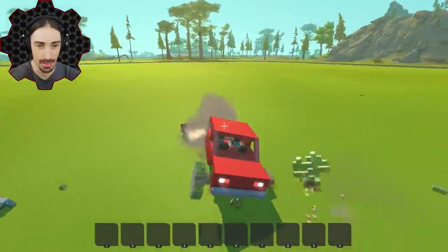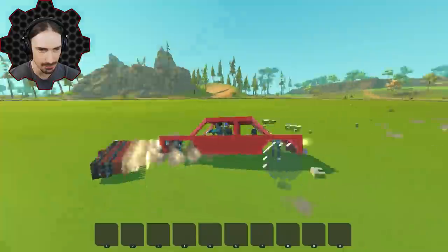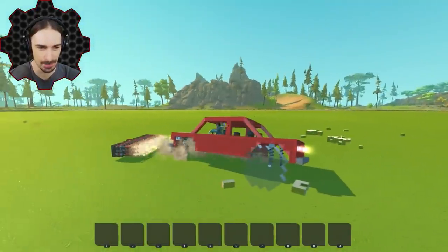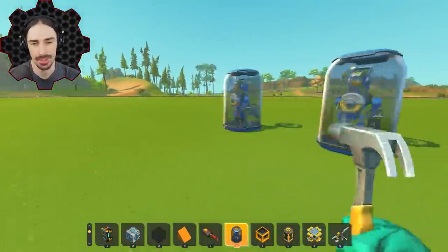I actually made it! Surprisingly, my back left wheel is completely unharmed while all of my other wheels are completely gone. That was unexpected.